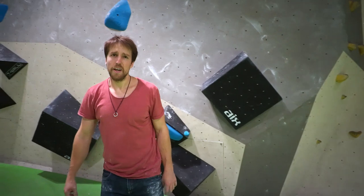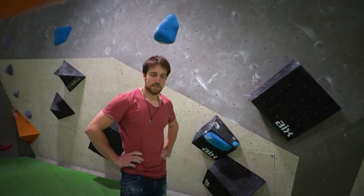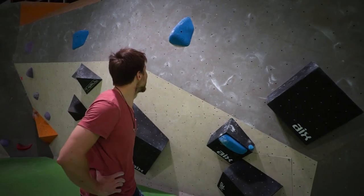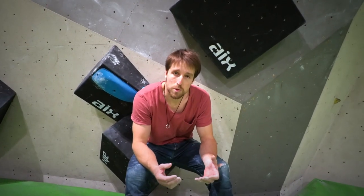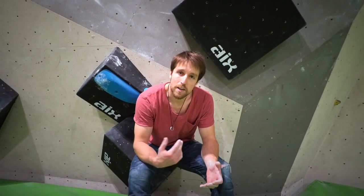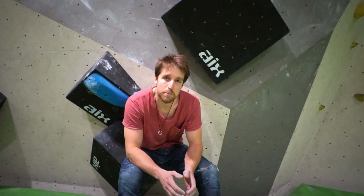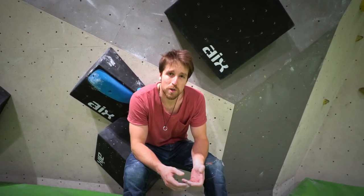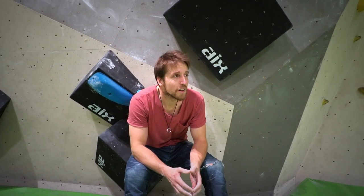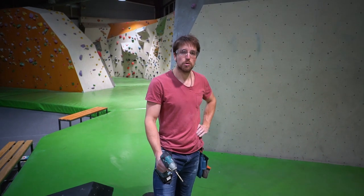I think it's quite okay. There are definitely more betas than what I did just now. It's doable completely statically. I think it's good. This boulder is supposed to be fun, supposed to look good — like you look at it and you want to climb it. The difficulty is more in finding position than in having strength or power. I think it will be doable for many people and they will have fun with it. It's time to set another boulder.